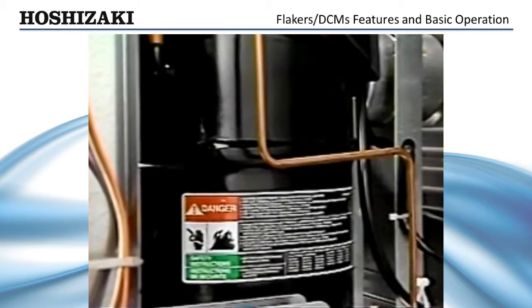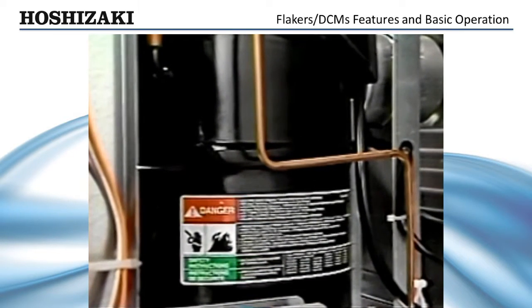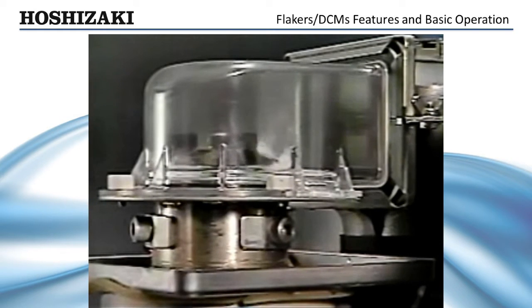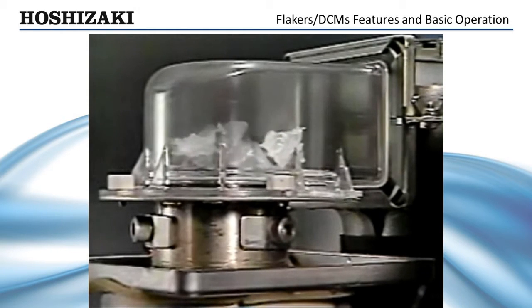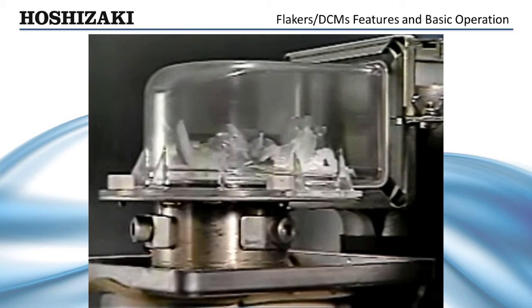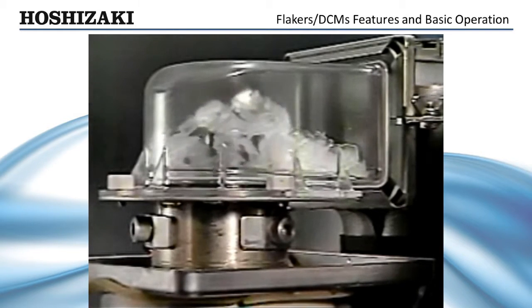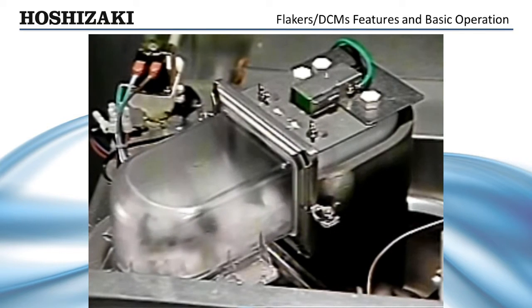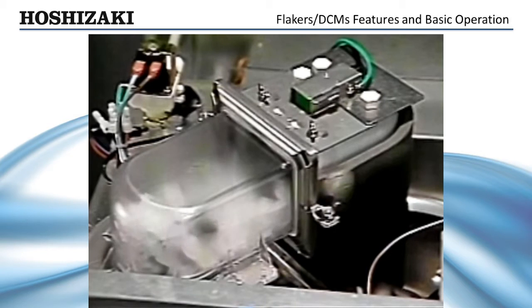This delay allows any ice left in the evaporator cylinder to be cleared. As the refrigeration system cools the water in the evaporator cylinder, ice begins to form and is extruded within two to five minutes. Ice production will continue until the bend is full. Once the bend is full, ice pushes against the bend control, which opens the magnetic proximity switch and begins the shutdown process.